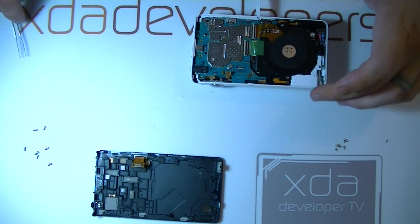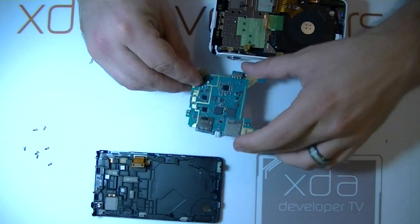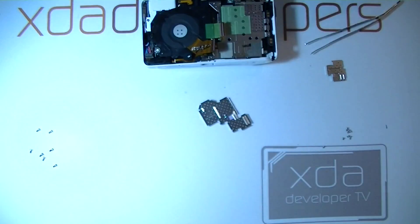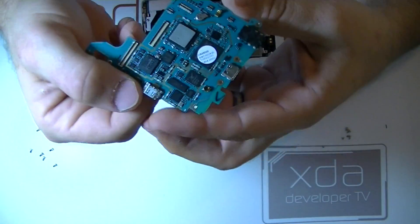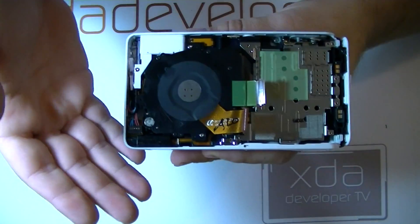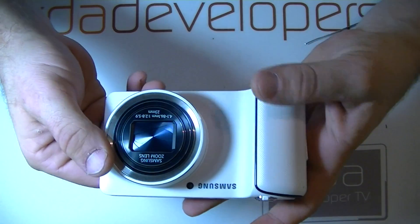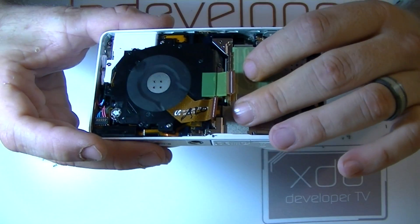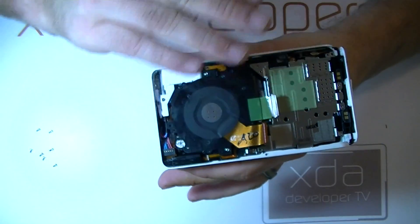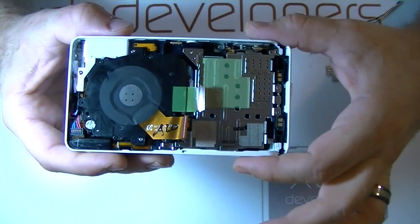Now the board should just lift out at this point. Let's go ahead and remove this shielding here. Here's a close-up of the board for you guys. Now of course, we're not going to delve into the camera parts, because there are sensitive optics in there. As soon as you begin exposing these optics to dust, they'll never quite work the same again. It should only be done in a clean room — this is somewhat clean, but not clean enough to take apart optics.